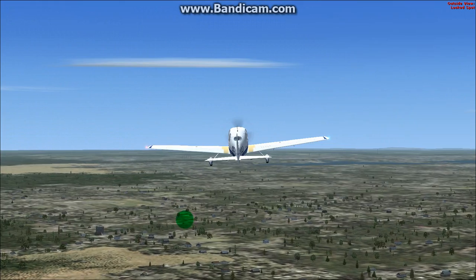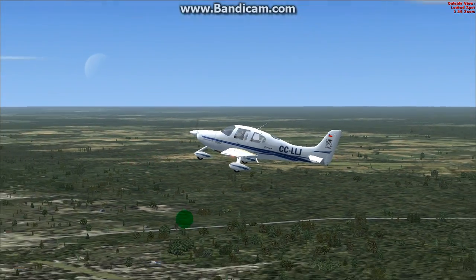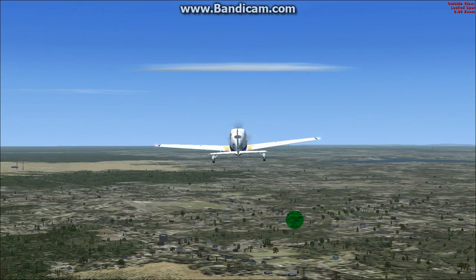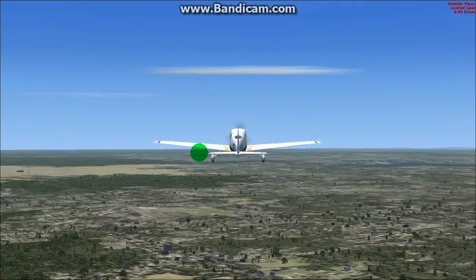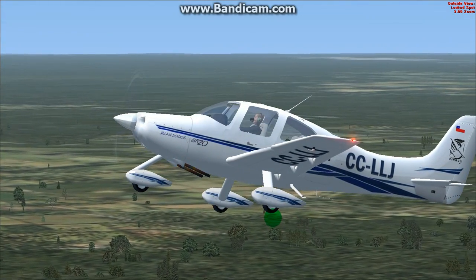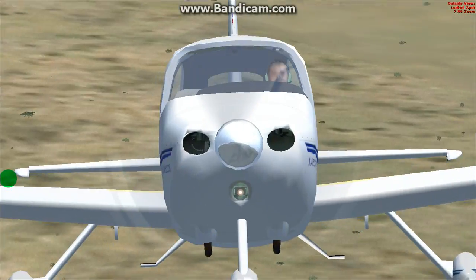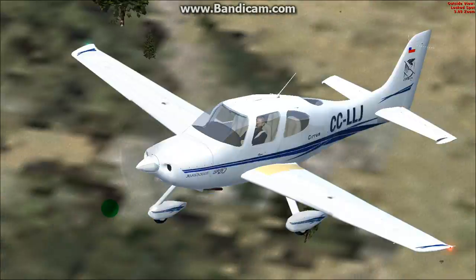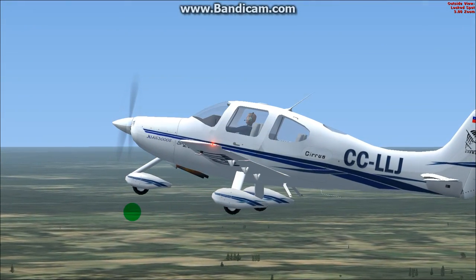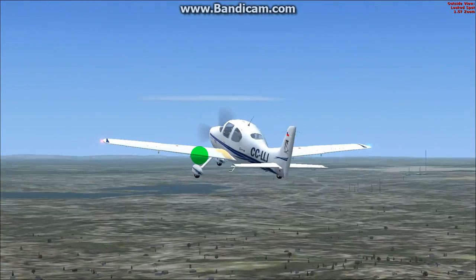Let's take a look at the outside of the aircraft to see how well the textures are done. Not too bad, actually. I don't have the aircraft graphics up on this too much. It's not a bad look in plan. The exterior definitely looks payware worthy, really.